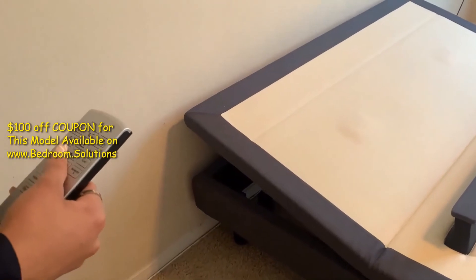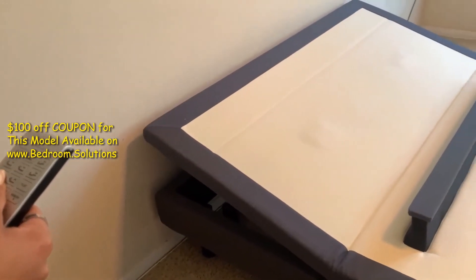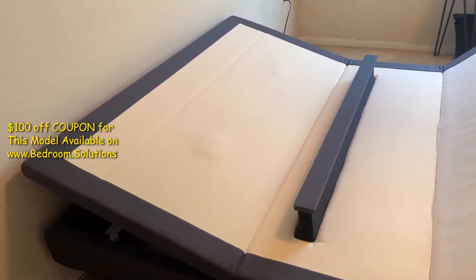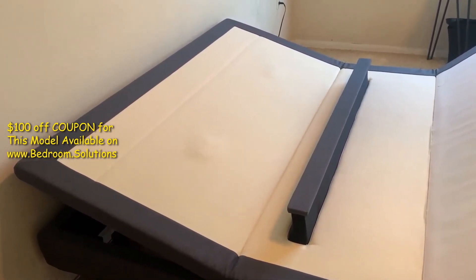I want to emphasize one point here. You might think that the lumbar bar is actually pushing on your butt rather than your lower back. But when you have the mattress on, the lumbar support feature applies pressure directly onto your lower back, whether you're sleeping flat or in the seated position.